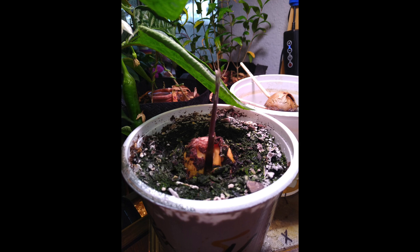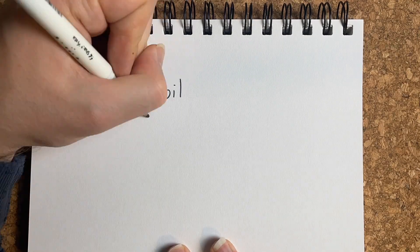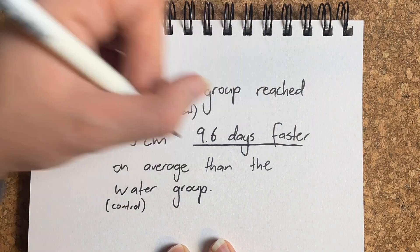We didn't get a lot of trials where both seeds hit the targeted height during the experiment phase so that we could compare the number of days. I will point out that in one trial the experiment group didn't grow but the control group in water did — but this was the exception to what the rest of us saw. Looking at the gap in days where both seeds grew to five centimetres, the group grown in soil reached five centimetres on average 9.6 days faster than the ones grown in water.